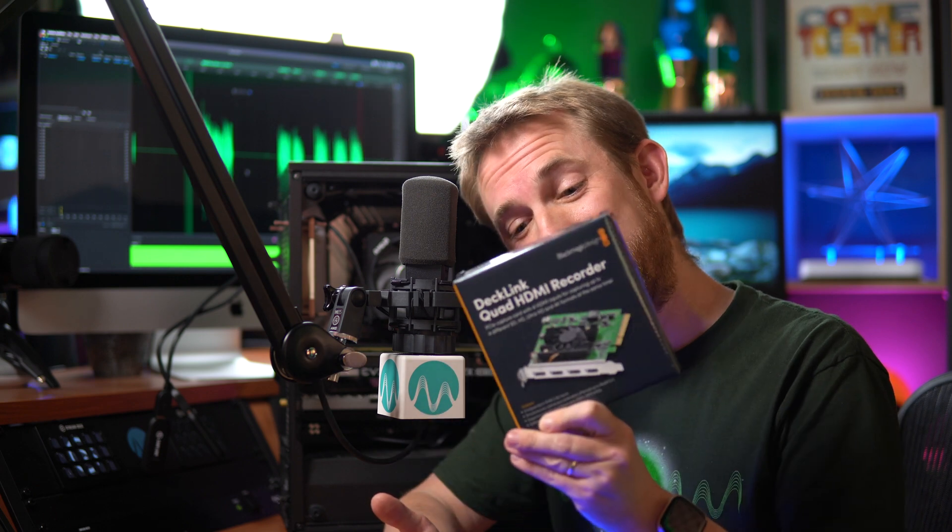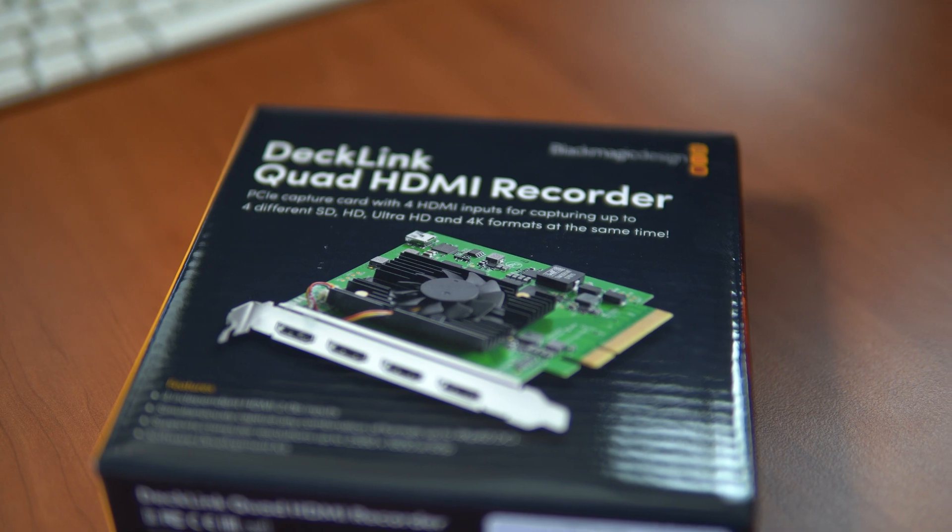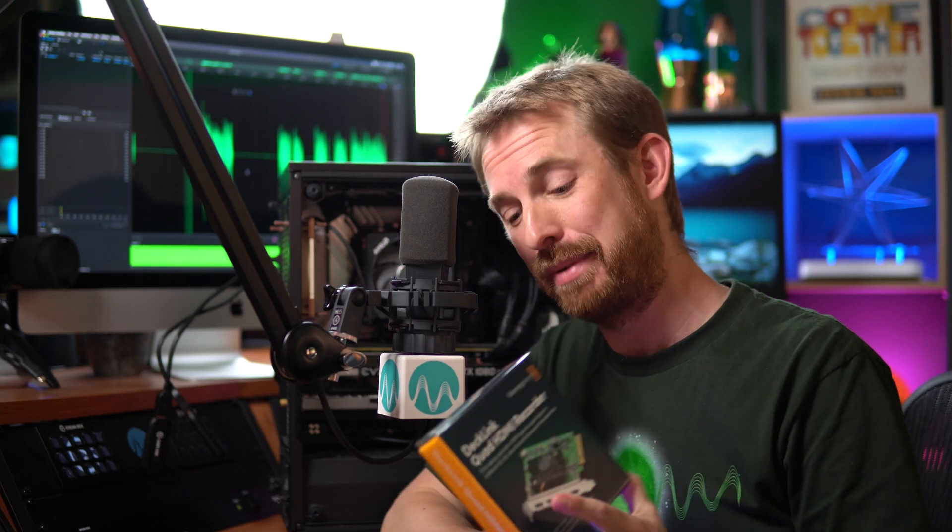Hello, I'm Mike Russell from MusicRadioCreative.com, and it's finally arrived at the MRC Live Studios — one capture card to rule them all. At the time of recording this video, this is just a little over a year old. It is the Blackmagic DeckLink Quad HDMI Recorder. Why am I so excited about it? Why is it such a good card to put inside this streaming PC?